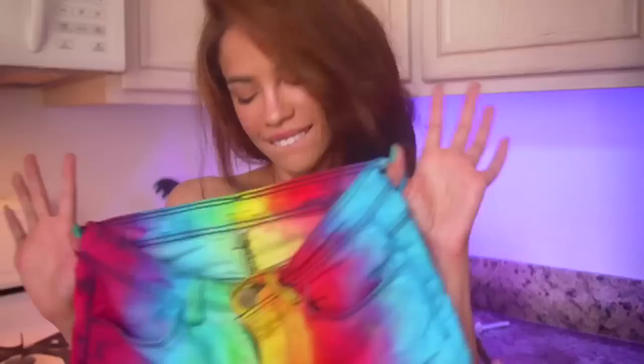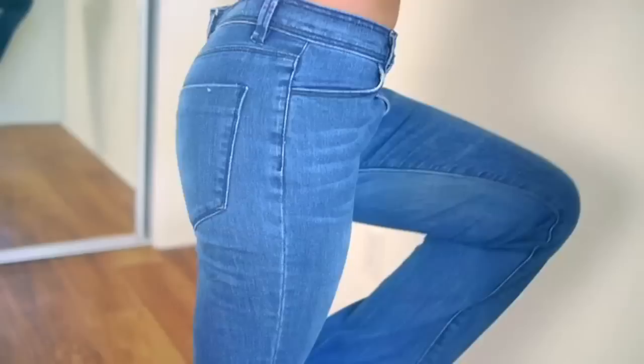Hello everyone, welcome back to my channel! I promised my next video was going to be these rainbow DIY shorts that I made for Coachella. I had the best time ever — I made a bunch of shorts for Coachella and these are the only ones I actually did not end up wearing. Regardless, they're my favorite. I can wear them for the summer or something.